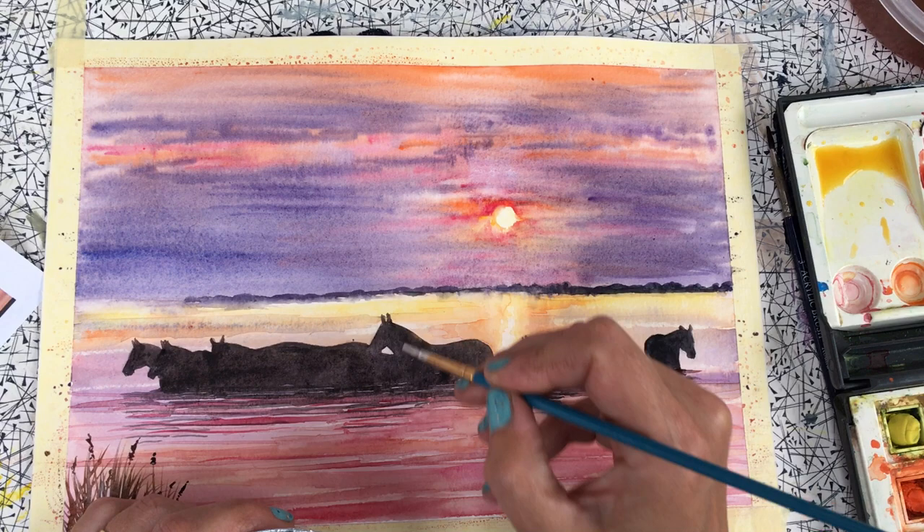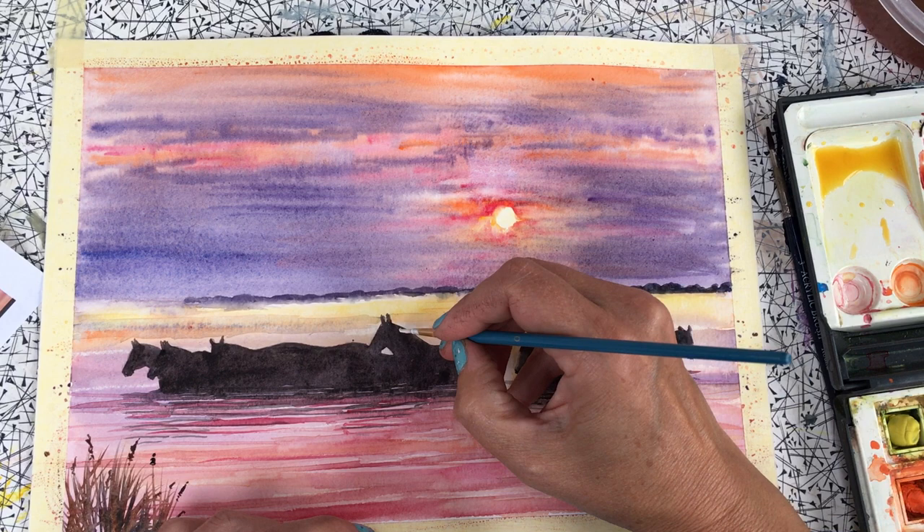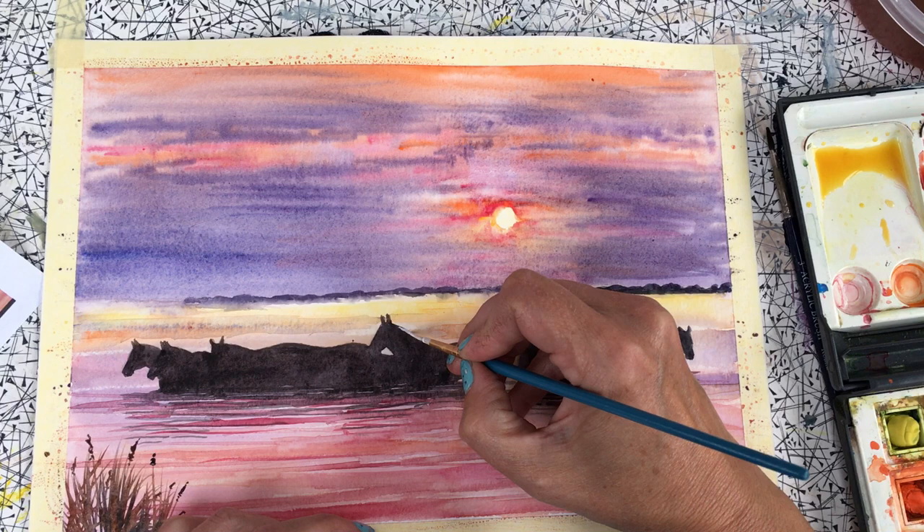You could also use a white pen if your hands are not hugely steady. I put a tiny bit of grey in, mainly because it's not white — the sun is setting and we've got these piebald horses.